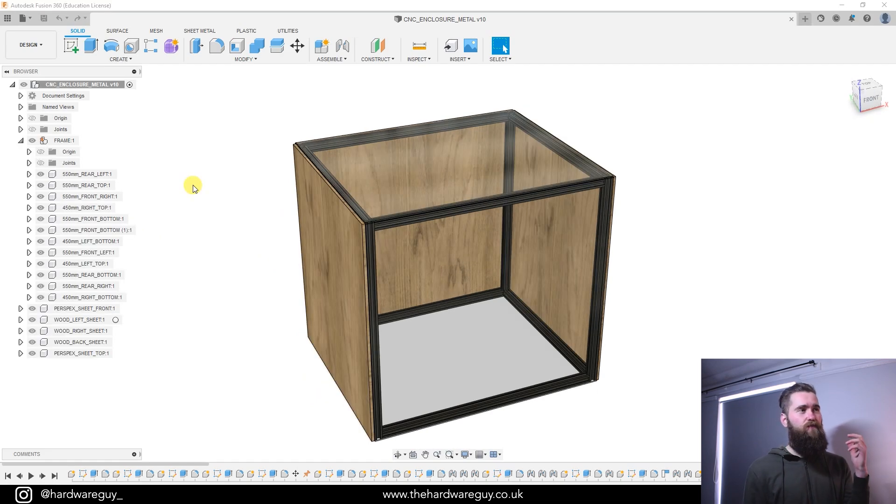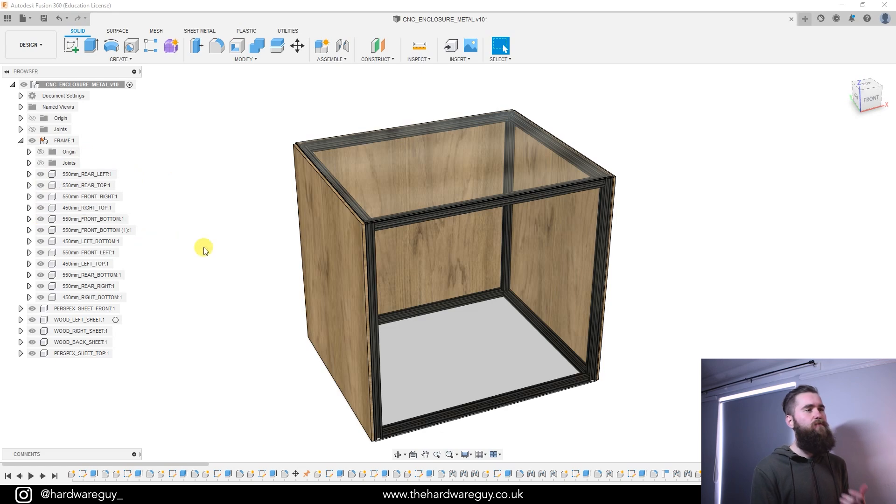For anyone interested in this Fusion 360 project, it will be available to all my website members to download. I've included all the sizes for each of the extrusion pieces, and you can show and hide them — that gives you everything you need if you want to replicate this and build your own. For those who are not a website member, I will also include sizes and links to all these parts in the description.